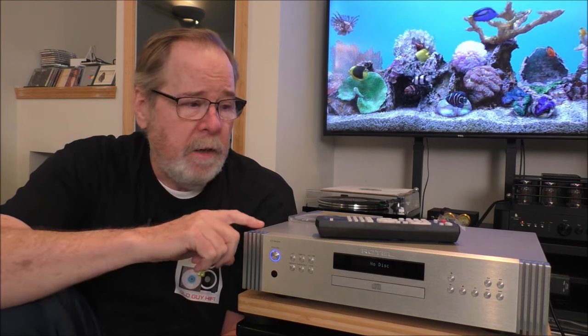Hey everybody, Ed Holmwood, Old Guy Hi-Fi Channel. Hope everyone's doing well today. Today we're going to take a look at the Rotel DT6000 CD player slash DAC. It's going to get ugly. Sit back, relax, and make sure nothing splashes on you.